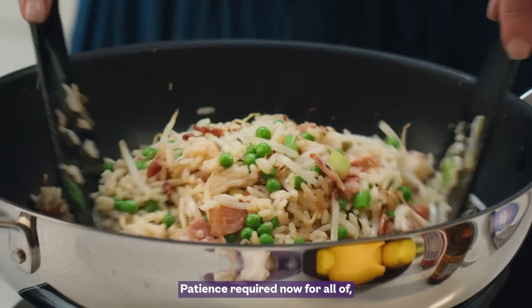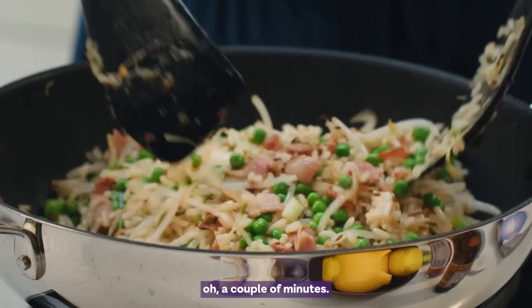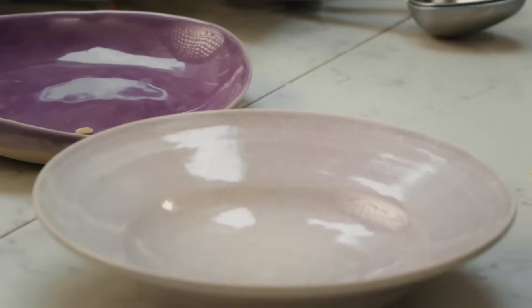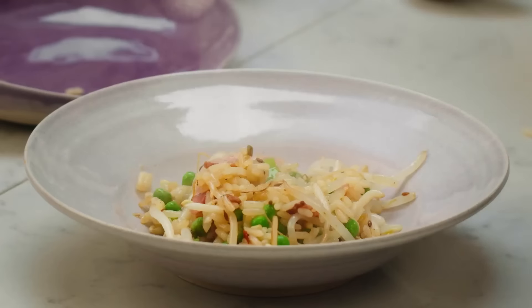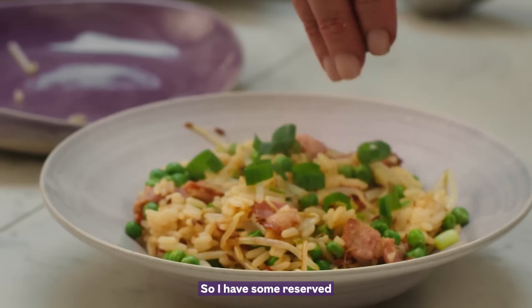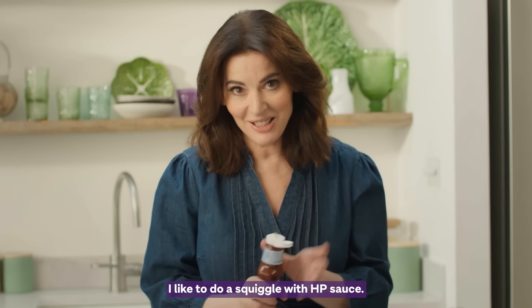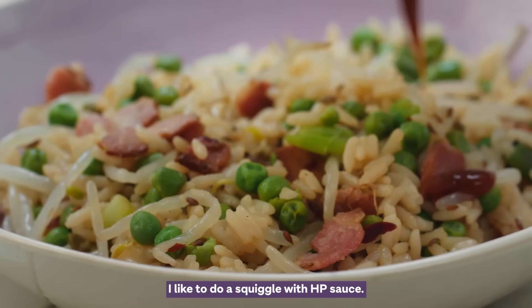Patience required now, for all of a couple of minutes. So I have some reserved tops of spring onions, and I like to do a squiggle with HP sauce.